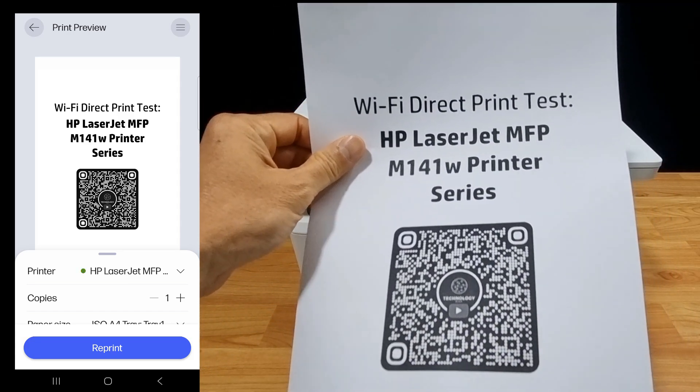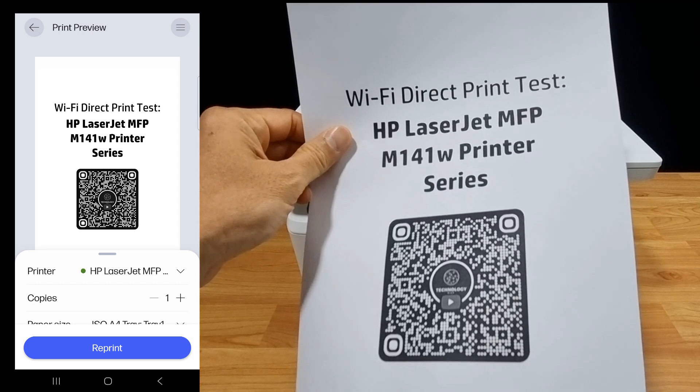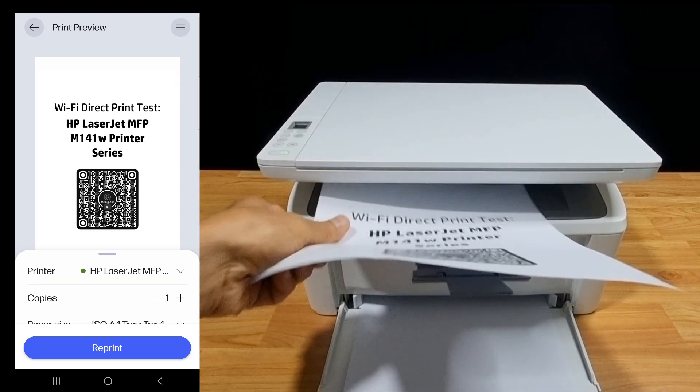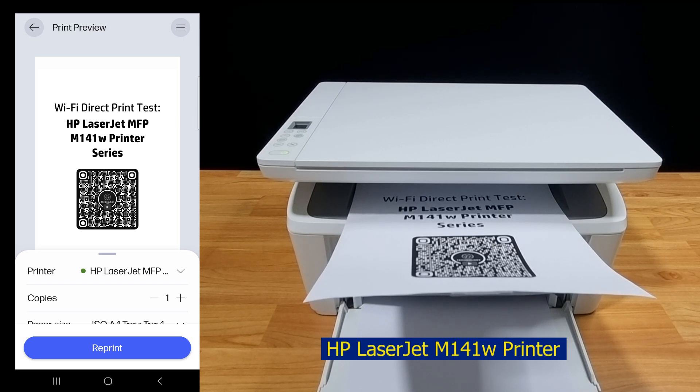And this is the document that was printed via Wi-Fi direct on the HP LaserJet MFP M141W printer. So this is how you set up and print via Wi-Fi direct to the HP LaserJet MFP M141W printer. We'll see you next time.